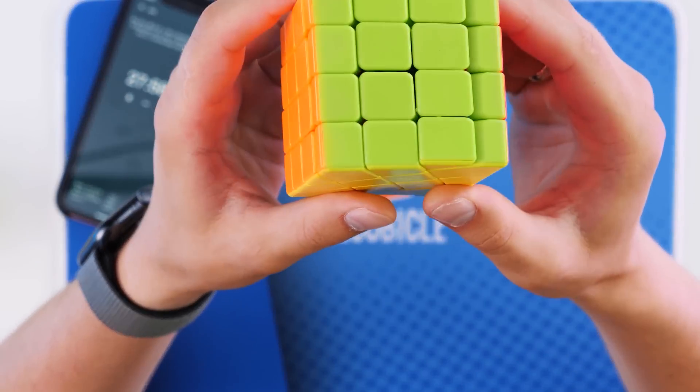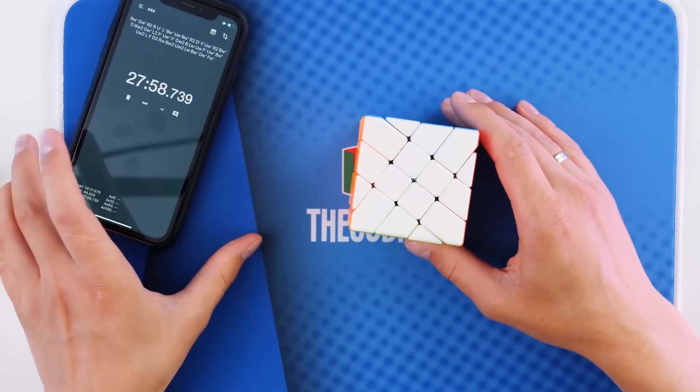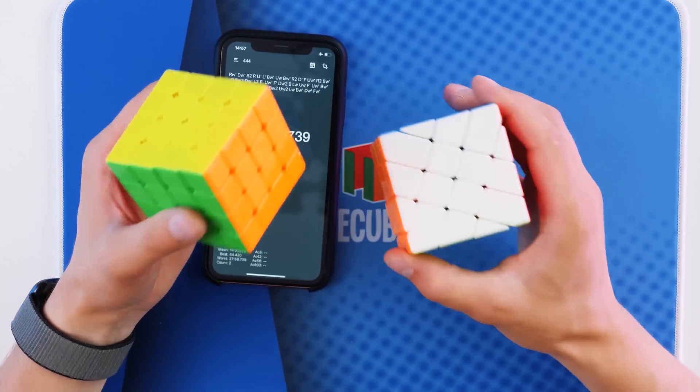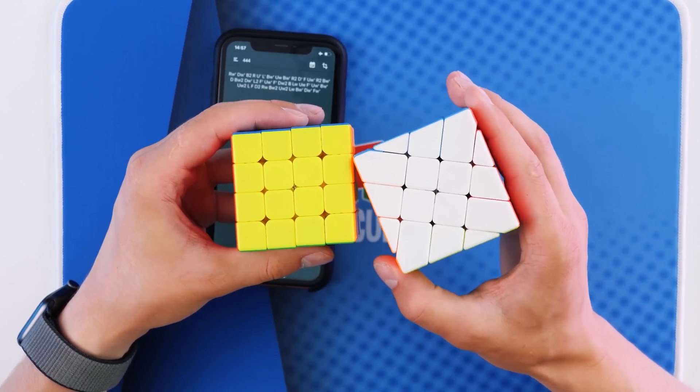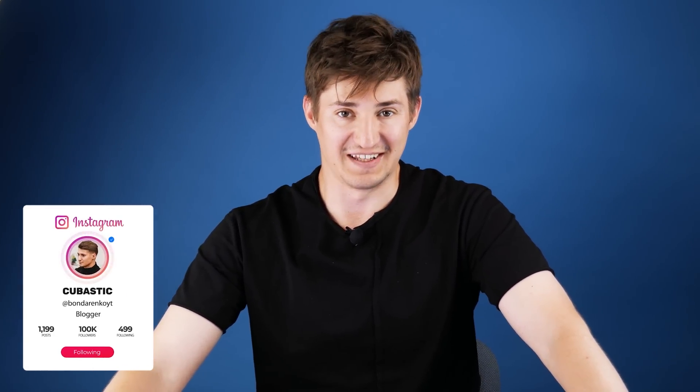A small victory in a fight with a rather complex 4x4 Rubik's cube which has a very strange shape of details. Guys, I did it in 27 minutes, 58 seconds — I spent almost half an hour. It would seem that it's a usual 4x4 in which all the parts were turned literally a few degrees, but it became 10 times more difficult. I'm so happy I was able to solve this puzzle. I wish each and every one of you would never stop and do whatever it takes to achieve your goals. Thank you all so much for watching. That was Cubastic — bye everyone and have a good time!